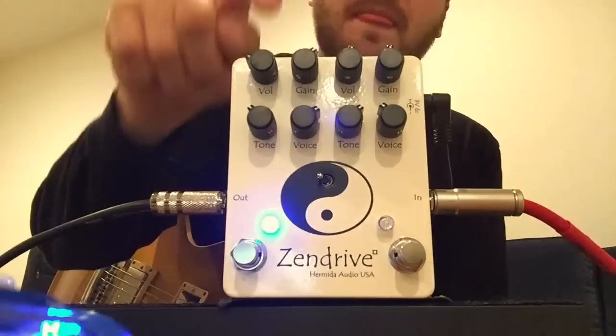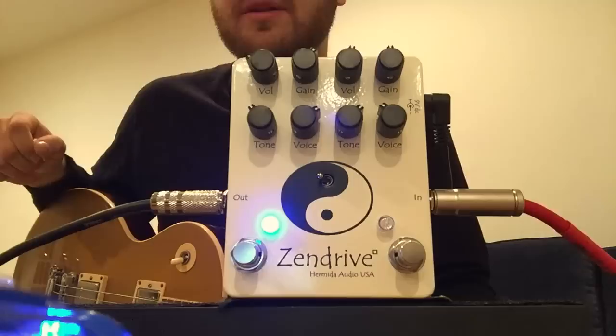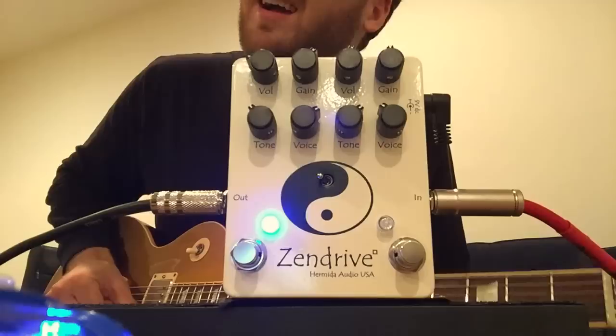This side, however, you can tell by the way it's set — it's louder and it's more gain. I usually run the voice here and the tone here. The voice brings out that mid-range that everyone is familiar with on this pedal. It was probably one of the most thought-out controls on probably any pedal.